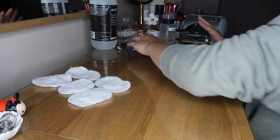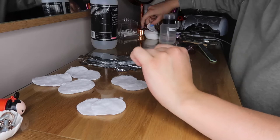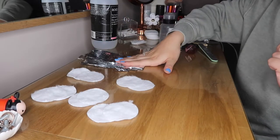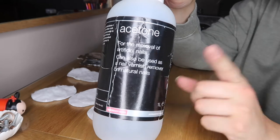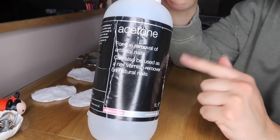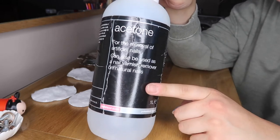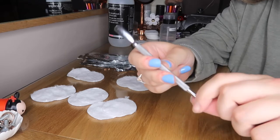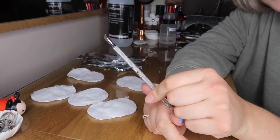I'm going to start with removing my gels. I've taken a cotton pad, ripped it in two, and laid them out. I've also got some tinfoil cut into 10 sections. Then I've got my acetone — you might know this as nail polish remover. You can get acetone-free or with acetone: if you have gel polish on, you need the one with acetone, otherwise it won't soak off. You'll also need a cuticle pusher — you can pick these up cheap on Amazon — the back end helps remove the gel once it softens.